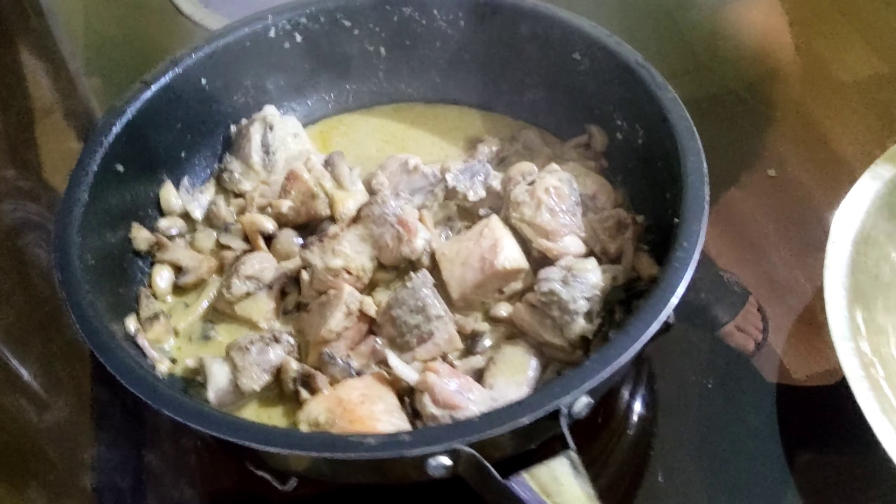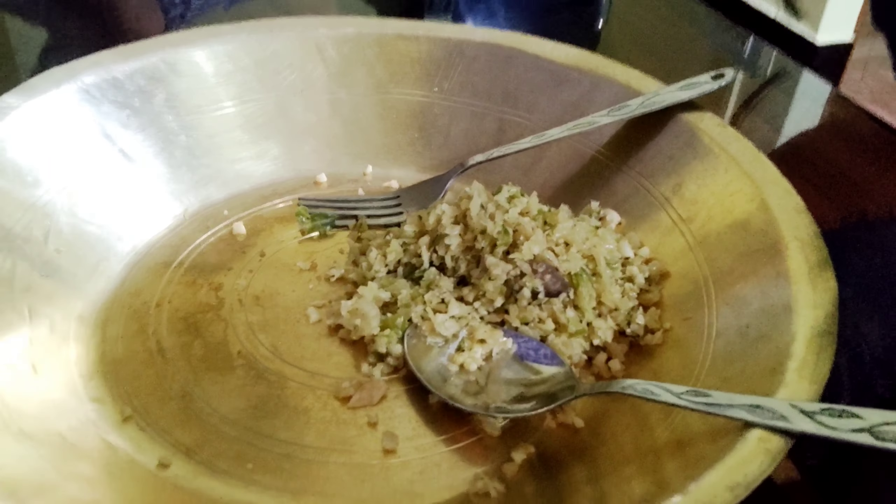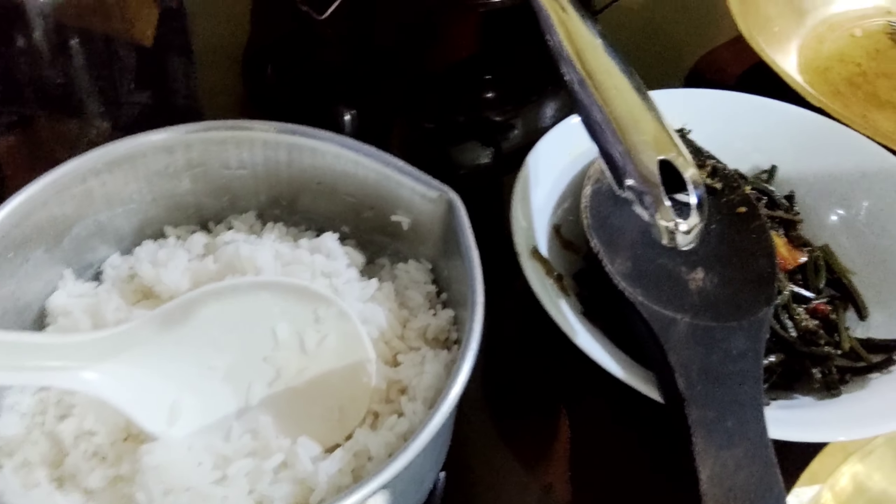Oh my god! It looks like a chicken. The food is called the soy dindra. It's called the koppi. It's called the pollo and rice. I'll show you what I'm doing. That's it, that's it!